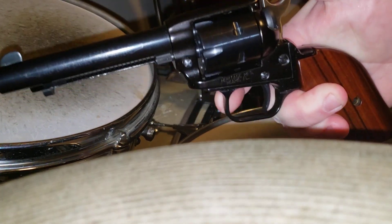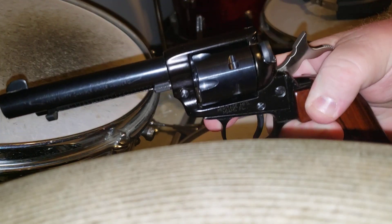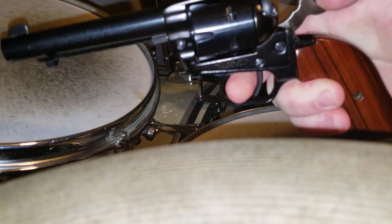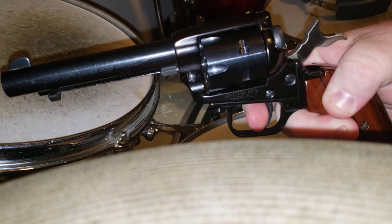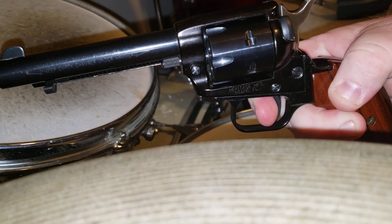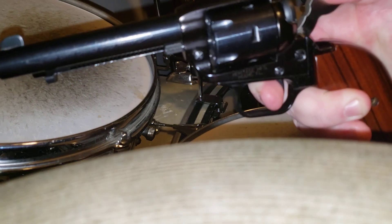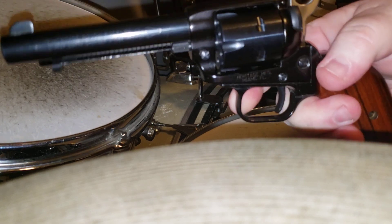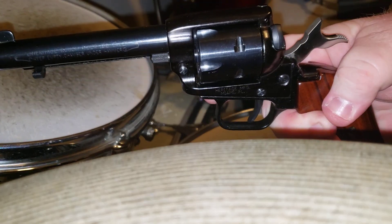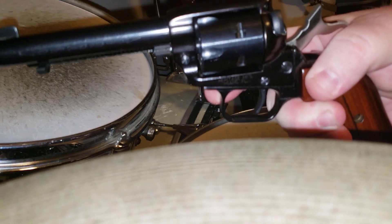Now, he was claiming that he had pulled back the hammer and just let go and it fired. This is a single action revolver. The only way the hammer is gonna go forward is if you press the trigger. Even on half cock you have to use the trigger to lower the hammer. Even if I swipe it back with my finger off the trigger, the hammer is not going forward.